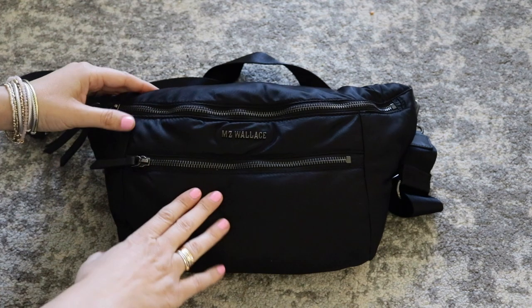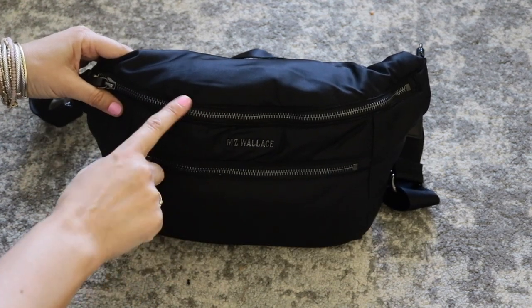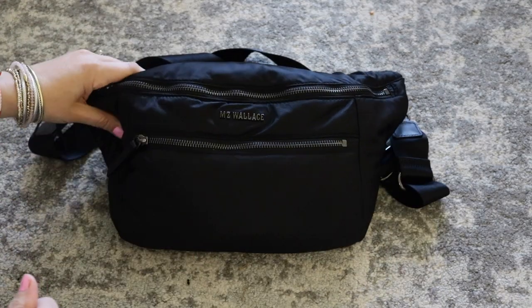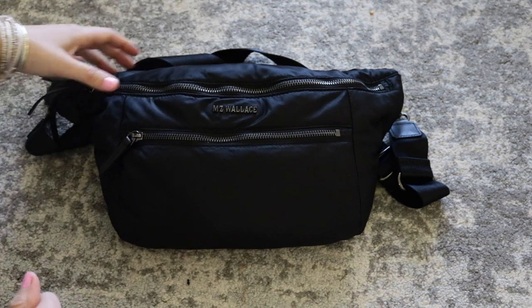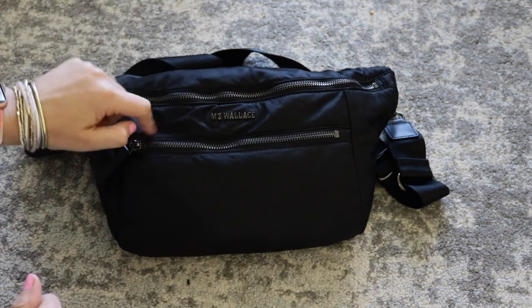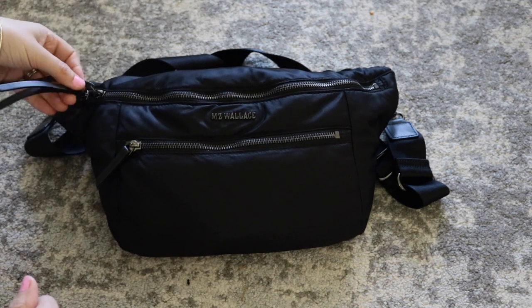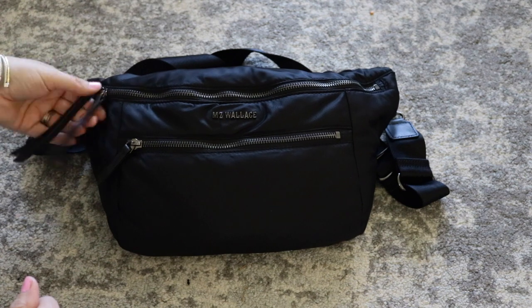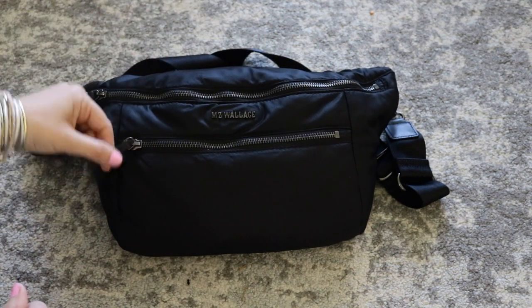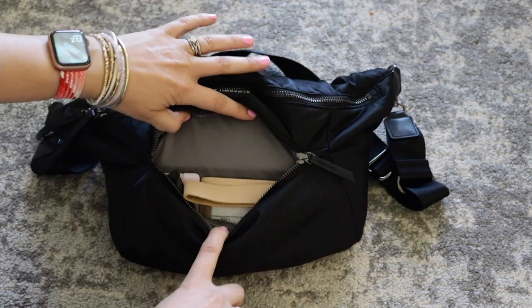Now let's take a look at how I have the inside packed up. The bag itself has two main compartments, no pockets on the back — it's just really nice and smooth. It's probably one of my favorite materials that the company uses. It does have their name cut out right here in that gunmetal hardware and leather zipper pulls on all of the zippers. You have double zipper pulls on the main compartment because it is so large — it stretches all the way across — and then just one single zipper pull right here.